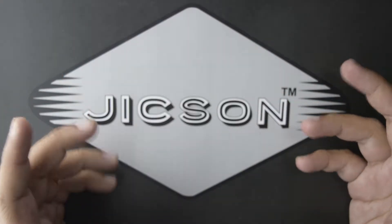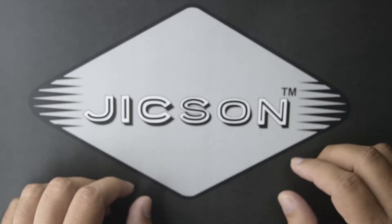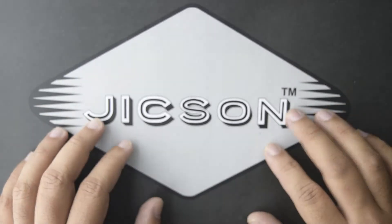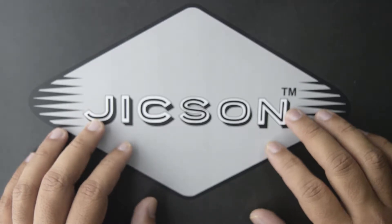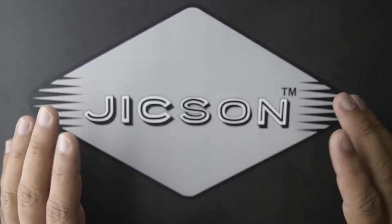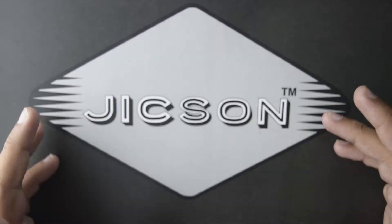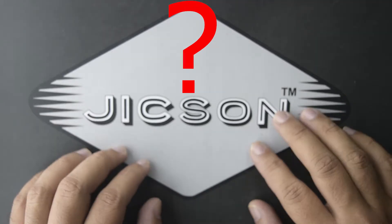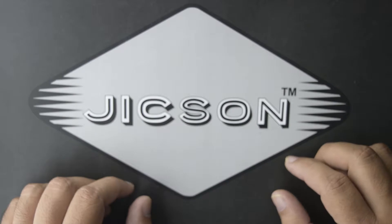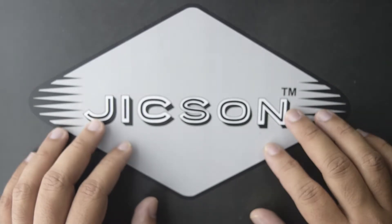Hi guys and welcome to the world of Jixon. In today's time, earphones are a very important part of our everyday life. We use earphones at the gym, when we go jogging or running, and most of us use them to listen to music or watch favorite shows or movies online. But have you ever thought of using your earphones with a memory card? Please watch this video till the end because today we are going to talk about an amazing Bluetooth earphone.